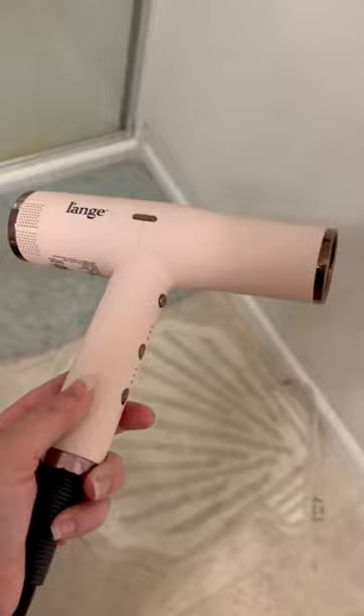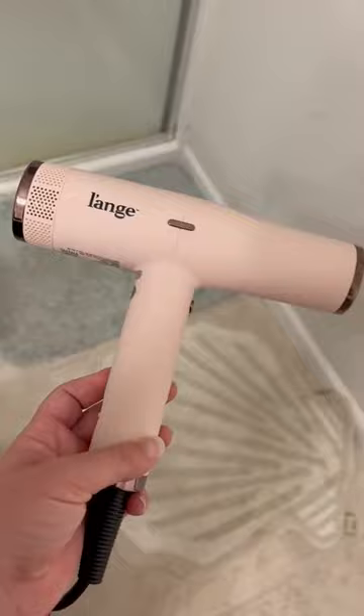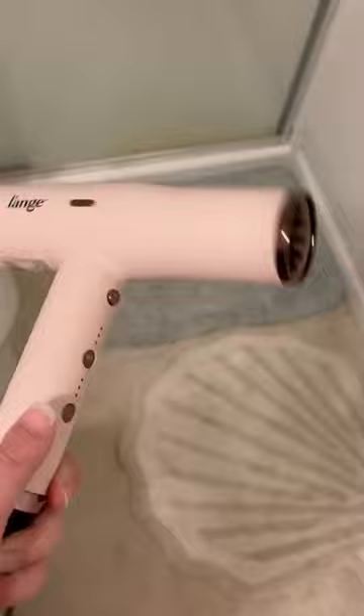I also don't feel like it necessarily dries my hair any better than my little $40 blow dryer. I would actually argue it's the same wattage, same apples-to-apples comparison. I actually feel like that one blow dries my hair faster and better, and it doesn't get so hot where I feel like my hair is burning.